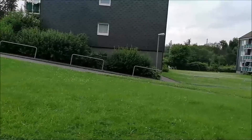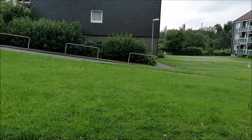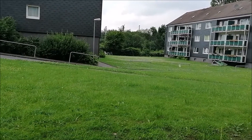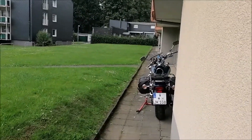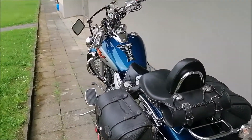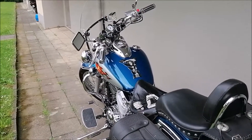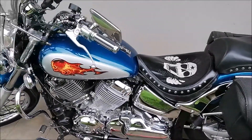Hallo und willkommen auf dem Kanal! Heute ist ein Motorrad-Video. Ich habe mein Bike ein bisschen geputzt, weil ich morgen zum TÜV fahren möchte. Ich habe erst mal geputzt und poliert, damit es von äußerlichem sauber aussieht.